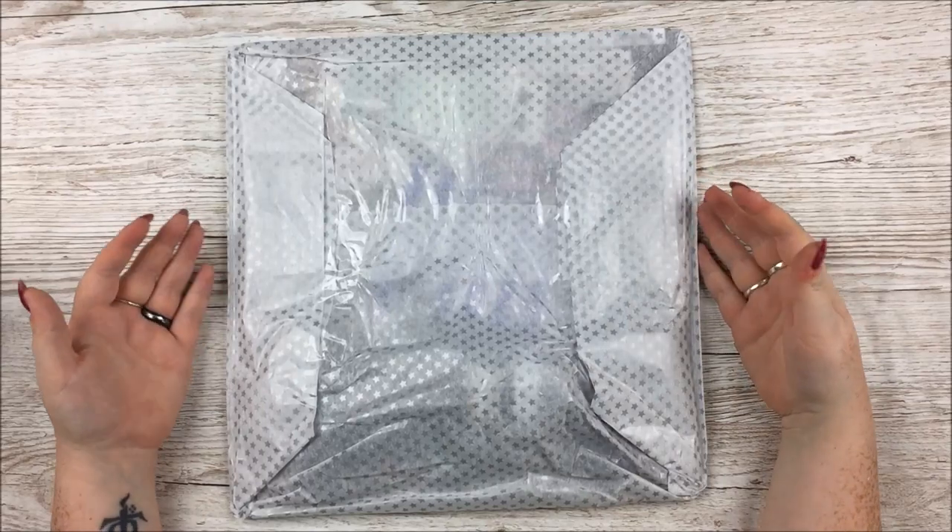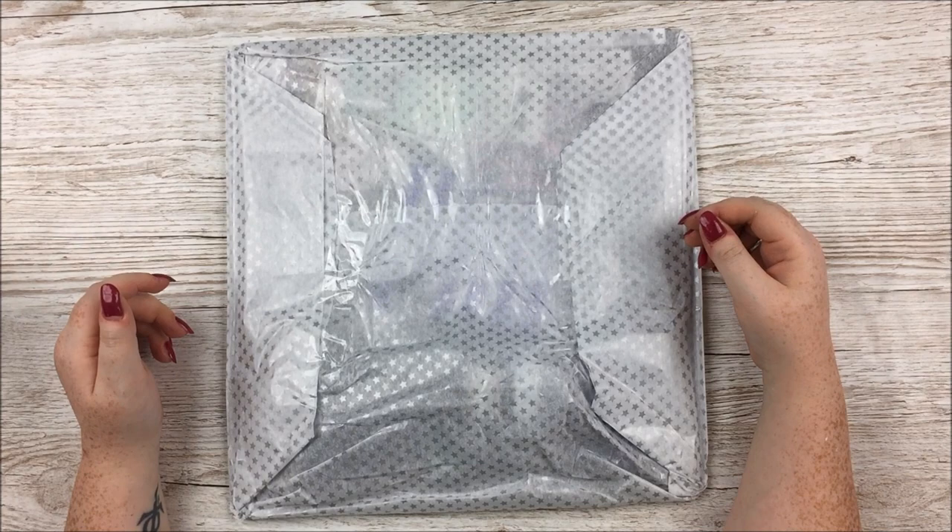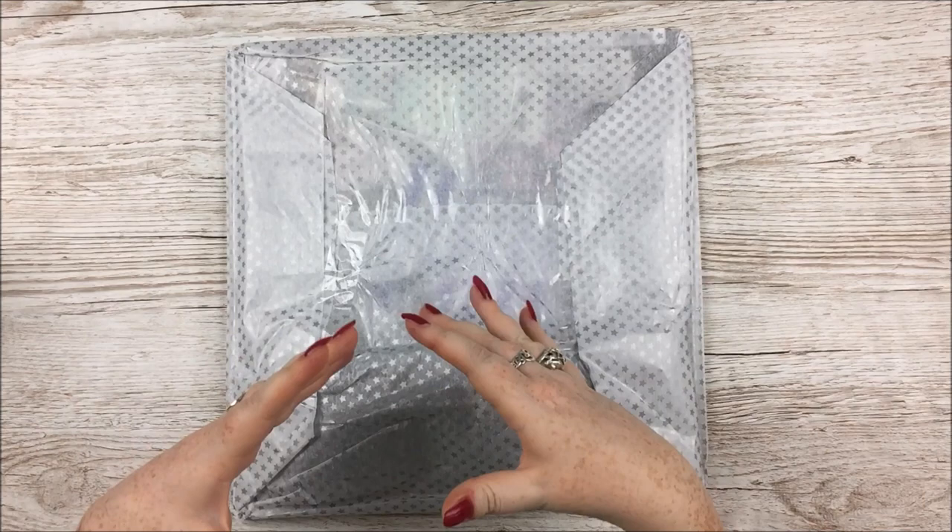Hello everyone. In this video I have the October Thompson's Craft Supplies Mixed Media kit to share with you, and this month's kit is my kit. Some of you will remember that last month's kit, the Autumn Breeze kit, was designed in part by DT member Kasia, and this one is my turn. I've designed it with Louise — basically we worked together on it.